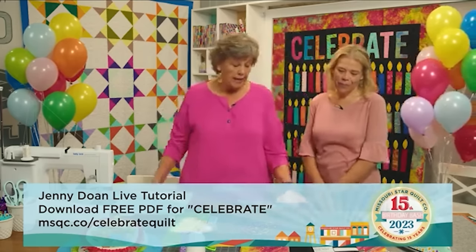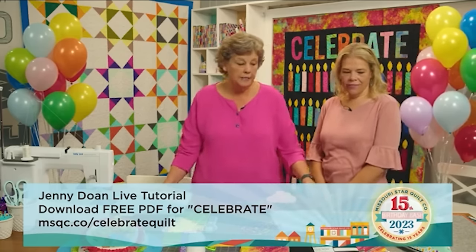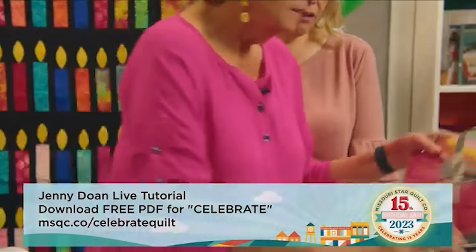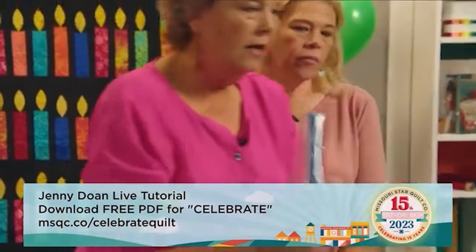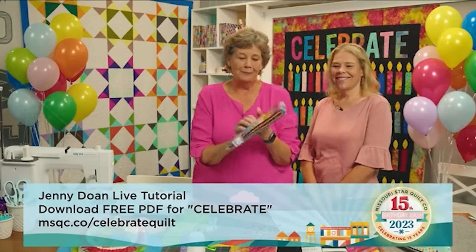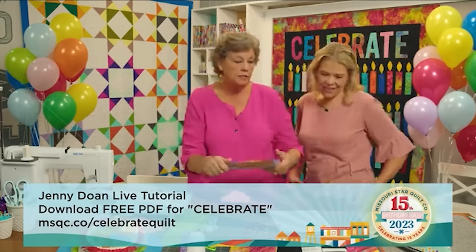It's called the Celebration Quilt and the fabric line is Rainbow Celebration Batiks by Island Batiks. I did use this fabulous layer cake. Today's daily deal, which will work as well, is the rainbow two-and-a-half inch strips. That is the daily deal today, so you guys need to know that.